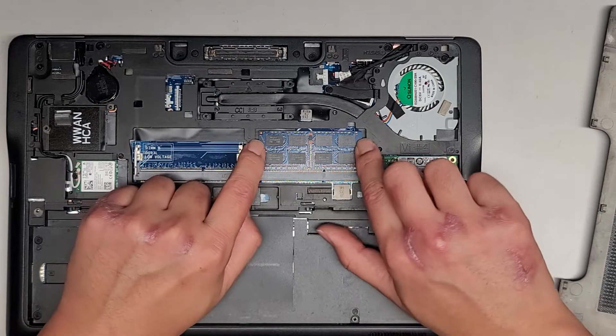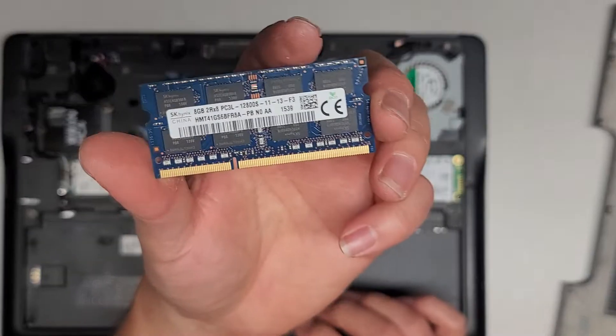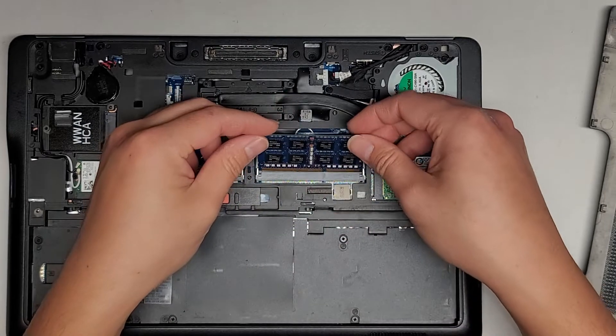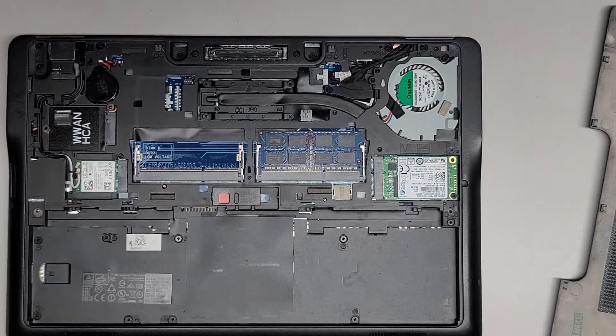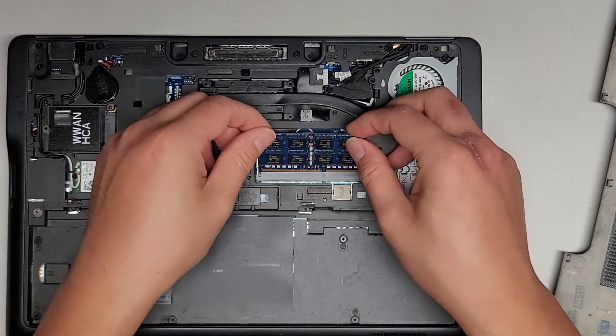The RAM pops out the same way — pull these two tabs aside, it pops up, and then you can pull it out. There's only one stick in here; it's an 8GB PC3L-12800S. You can put any PC3L-12800S RAM in. In theory you can probably put other types of DDR3 memory, but to be safe, PC3L-12800S will for sure work.